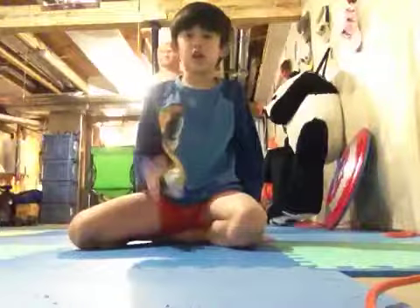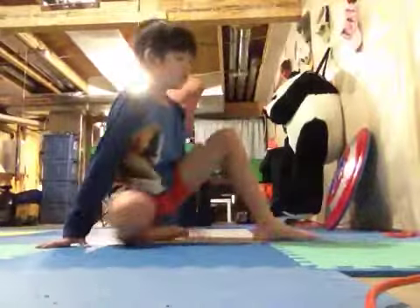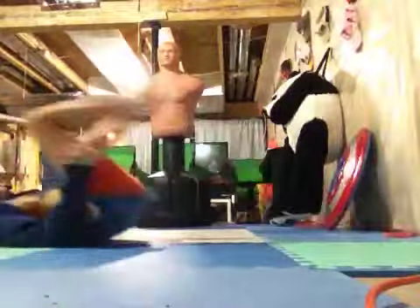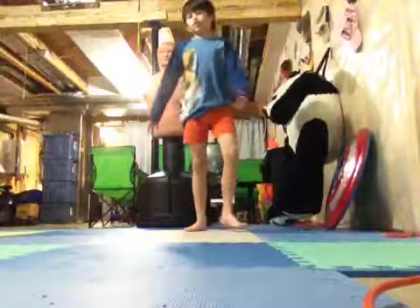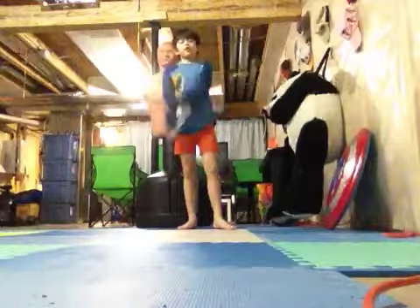Hey guys, I'll teach you how to do a kip-up. There you go. So, there's only four steps.